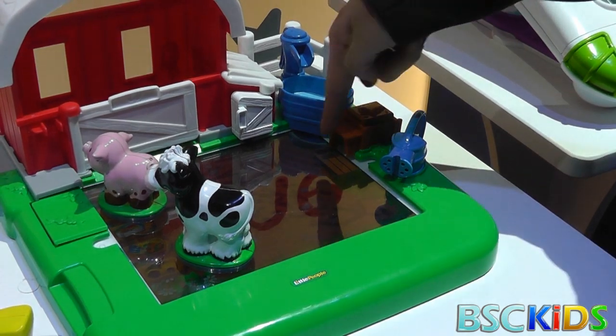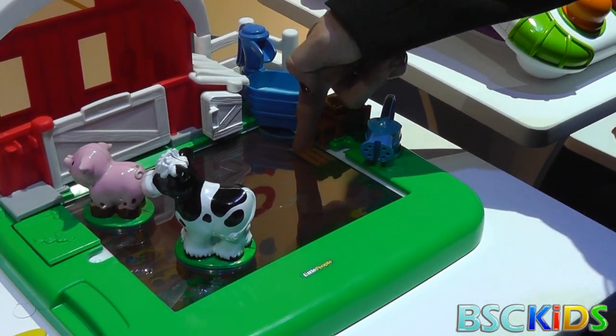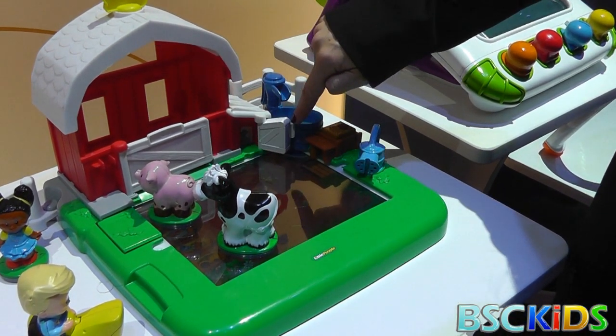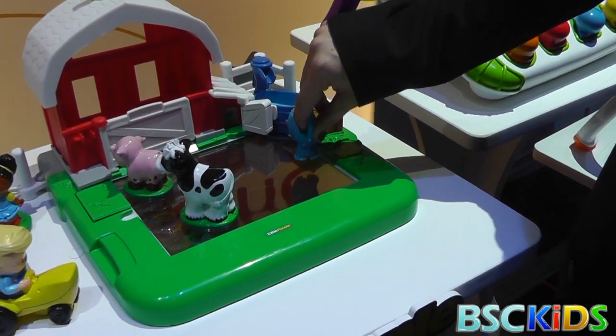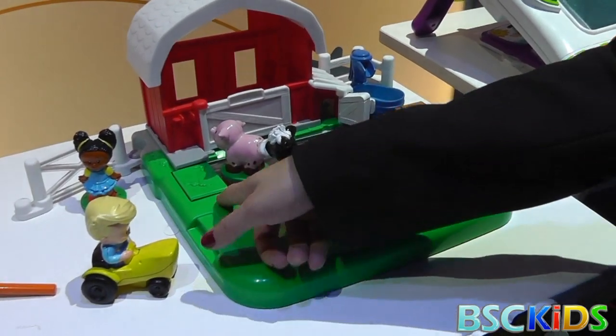They can do something like feed the animals. And again, this is still in its prototype stage here. He doesn't want to feed right now, but we can open the barn door. Normally you'll just open it, it'll react, and same with feed. It's giving me a little tough time right now. That's a little tough, but you get the idea.